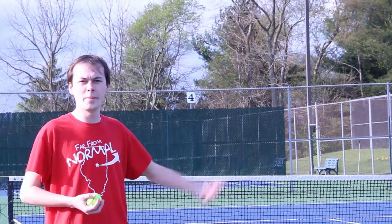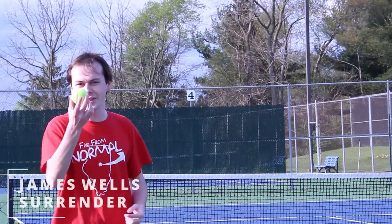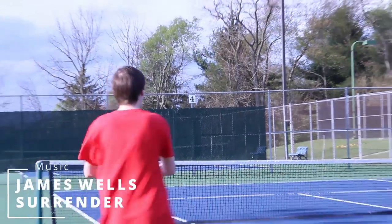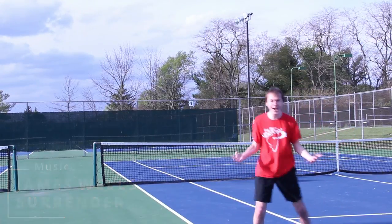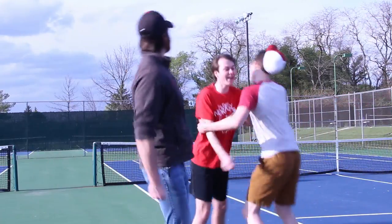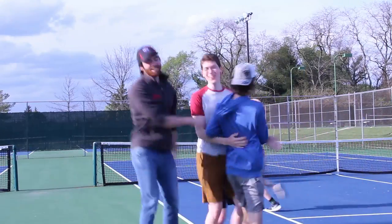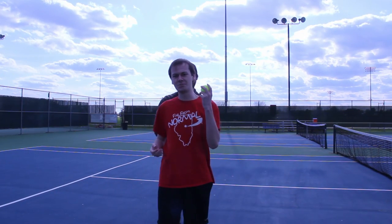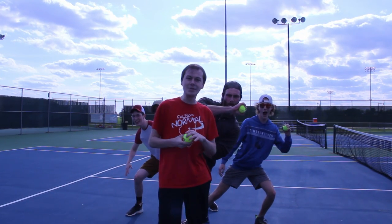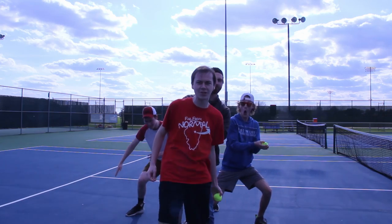All right guys, for this shot I'm gonna hit that four right there. I call this shot for the win. What's going on everybody, this is Bro Casual and today we're gonna be doing some terrific tennis ball trick shots.